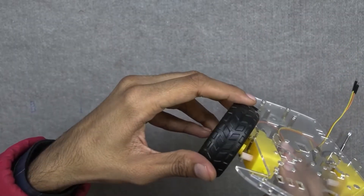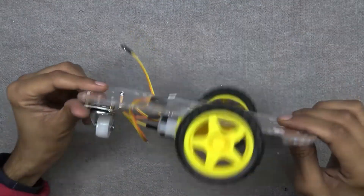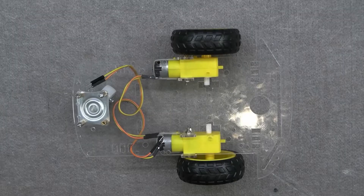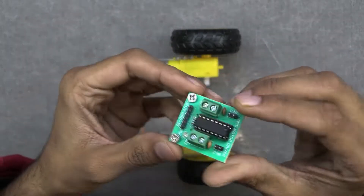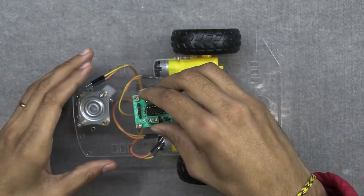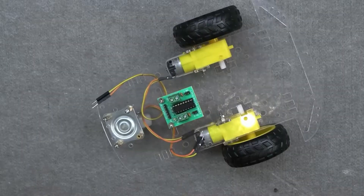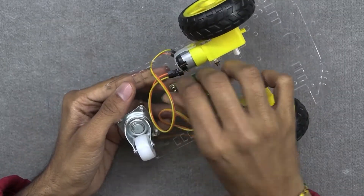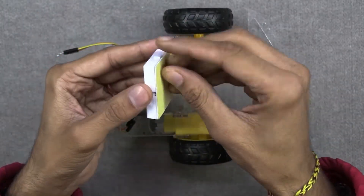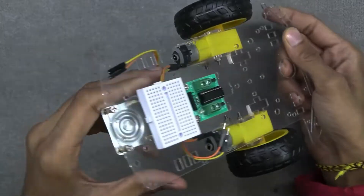Connect the wheel by matching the slot on the wheel and motor shaft. Now the assembly is complete. Let's jump to the connection part. First we need to mount the motor driver on the chassis — as you can see in the video, I have used screws and bolts to fix it. Do the same and paste the breadboard on the front side as well.